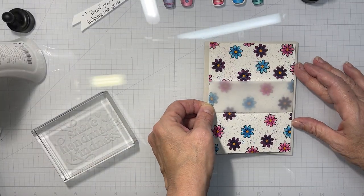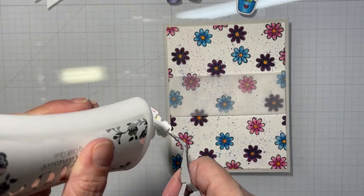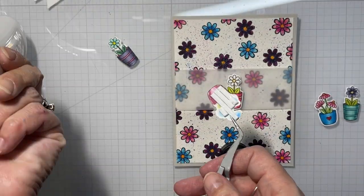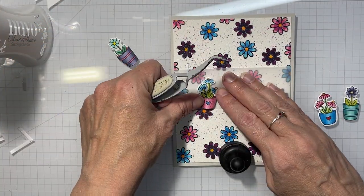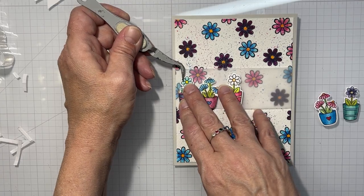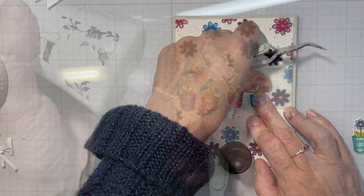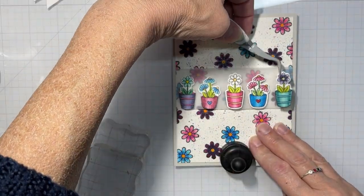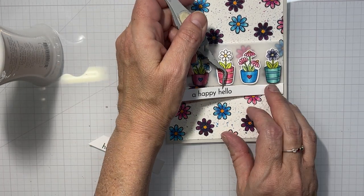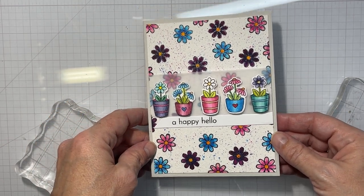Once that's dry, I'm going to use the Nuvo Deluxe Adhesive — which I finally found and bought; I had to get the bigger bottle since the little bottle is still sold out. I put that on my gray card base. After that's dried and adhered, I'll add my plants, each popped up on foam tape, spacing them out as evenly as I could. That's it for the first card — the sentiment is just glued straight down underneath the vellum strip.